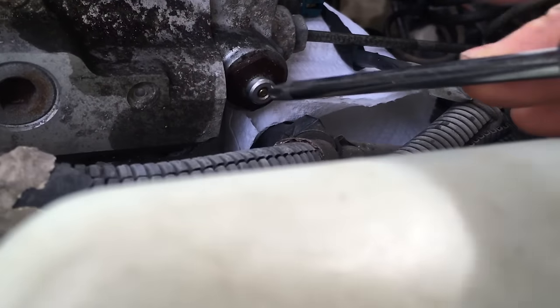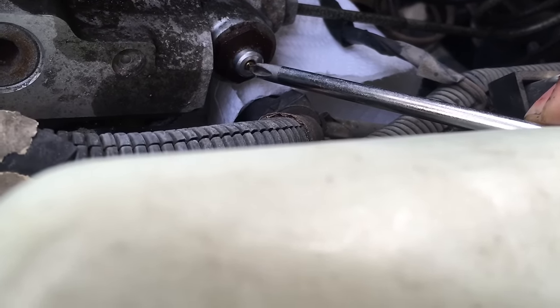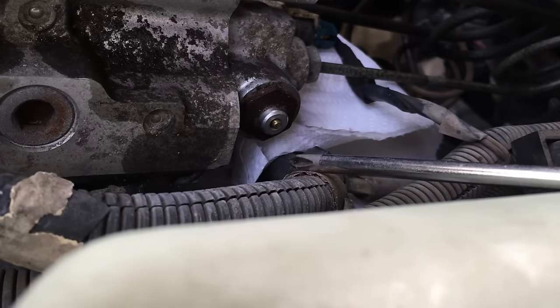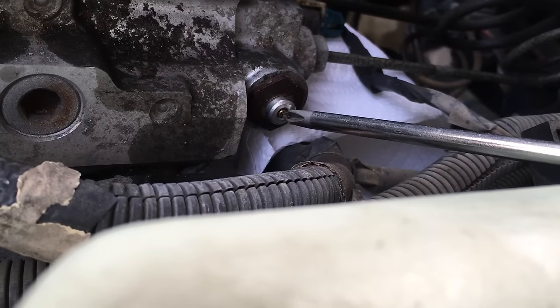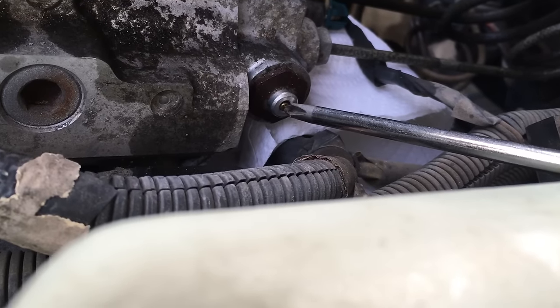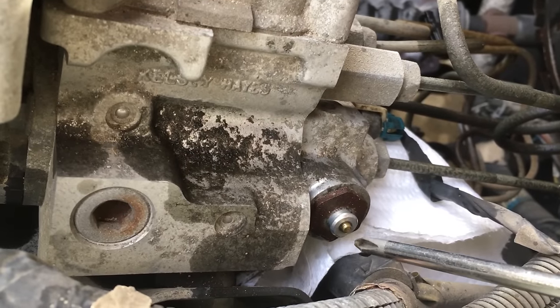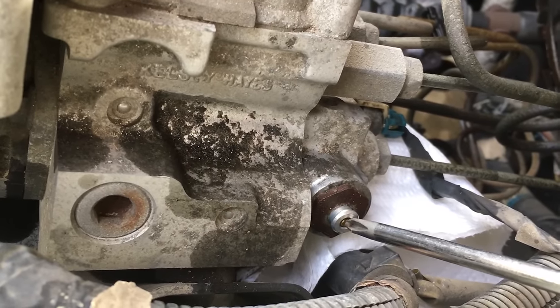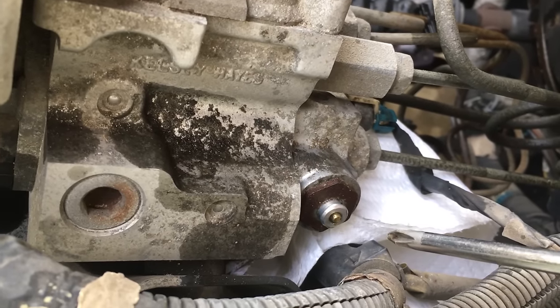All right Charlie, step on the brakes. And release. And step on the brakes. And release. And step on the brakes. And release.